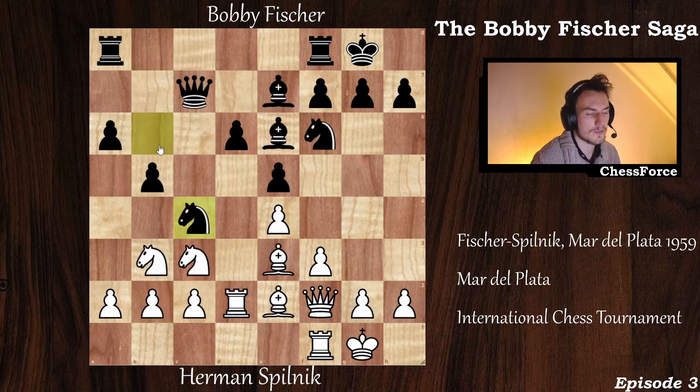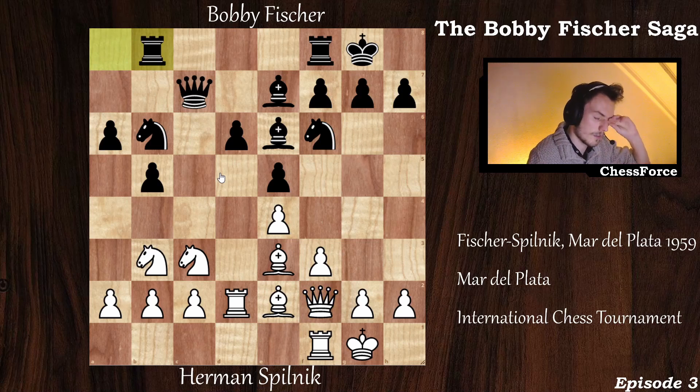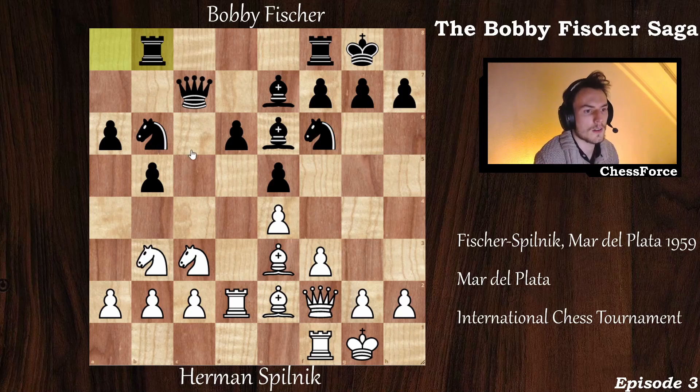So knight to c4 is definitely the strongest move for black in the position. But Bobby Fisher didn't play it — he played rook a to b8. After the game, he said he knew knight to c4 was the strongest move, but he figured if white wanted to capture his knight, he would have done it already. So after queen to f2, he thought white wants to keep his bishop, and he would have the opportunity to go to a4 or c4 later. At that point, Pilnik realized his mistake and captured the knight: bishop captures on b6, rook captures on b6.